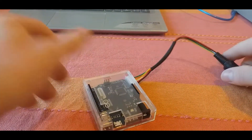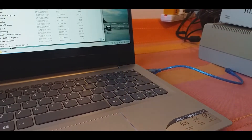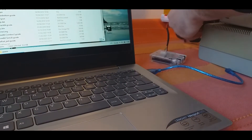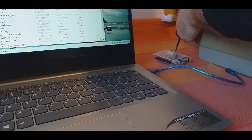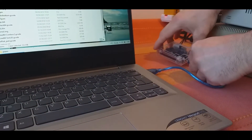Let's plug into the drives and plug in the USB.